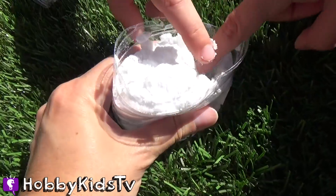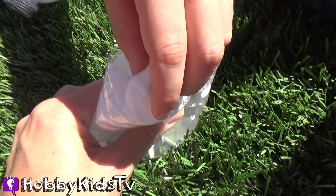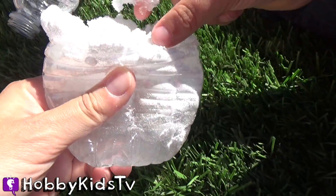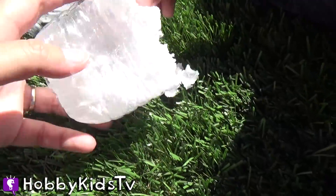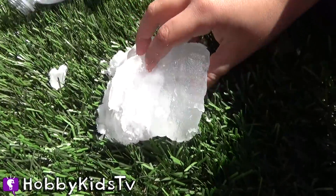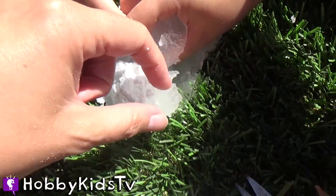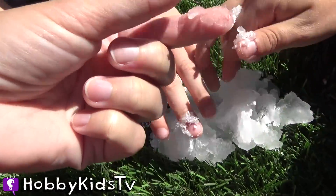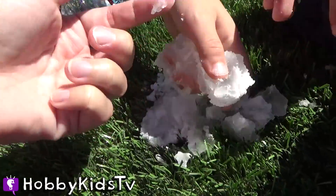That's quick. Whoa! Nice. It's so sweet. It's like squishy ice — it's like a blob. It is cold! It kind of feels like almost like lotion.